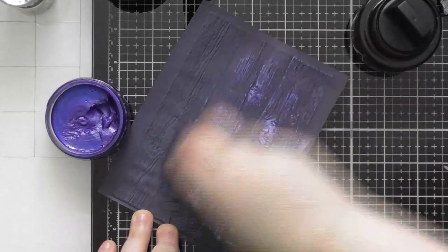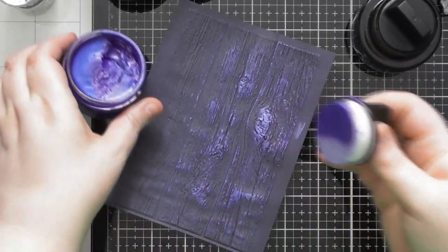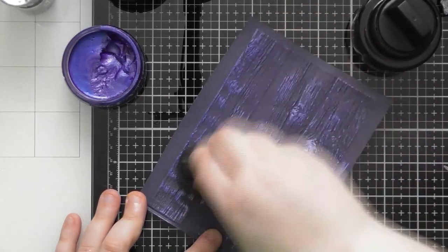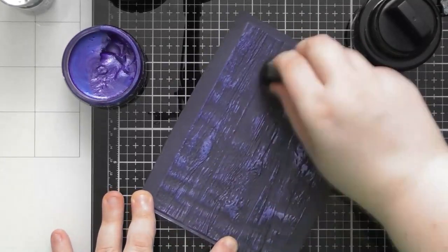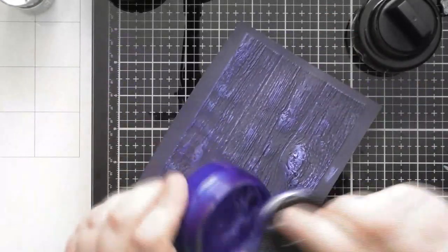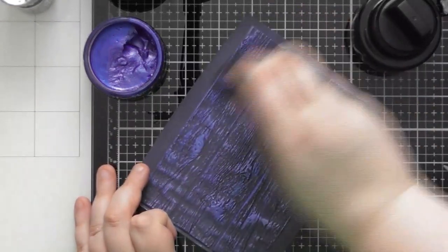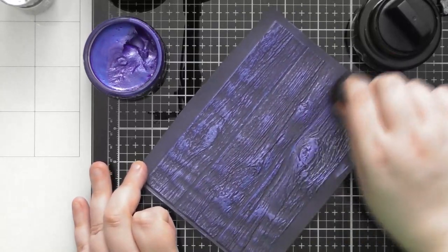We're going to use the sponge and just take a little bit of the polish onto it. We want to go really lightly to begin with - we can always add a little bit more, but it's difficult to remove what you've already done without starting again from the beginning. So we're just going to go up and down in the direction of the wood grain to add a little bit of colour and to pick out the pattern a little bit. You can see you don't really need much product - you can make it go quite a long way and actually pull out the pattern. I love this knot on it - it's a really gorgeous folder.